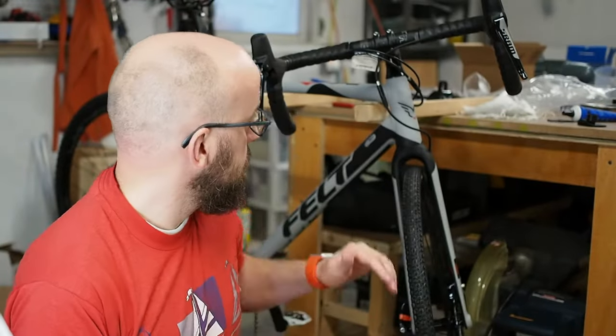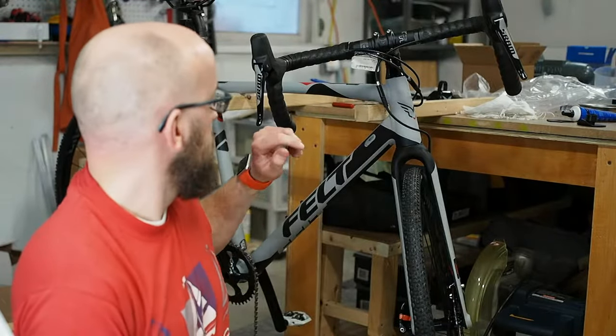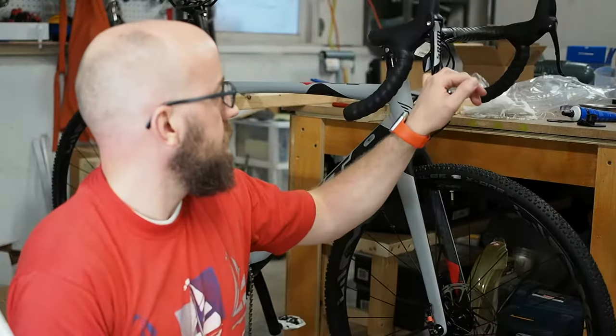I'm going to go do some research on this rear derailleur. It's a SRAM Rival — SRAM Rival rear derailleur. It has a lock pin, which I think is the culprit, but I don't want to remove it. I'm going to do some research and maybe that's what I need to remove to get full motion out of the rear derailleur. I'll bring you back.